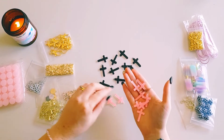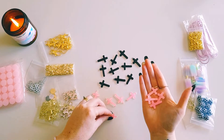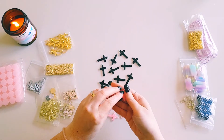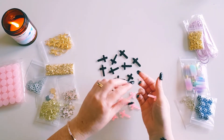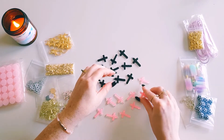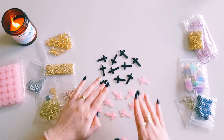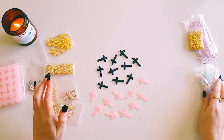I'll leave all the links down below so you guys can go and find these products easily. I don't remember exactly how much I paid, and prices vary depending on which country you're from.